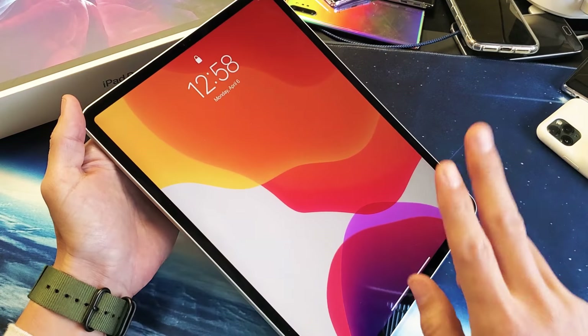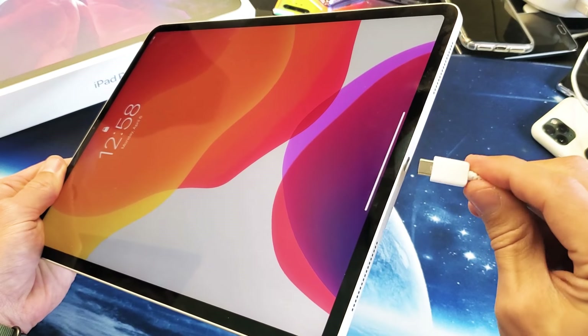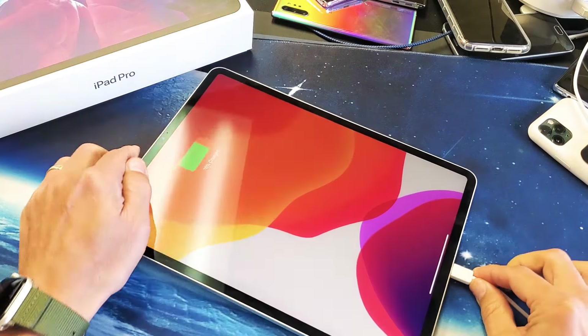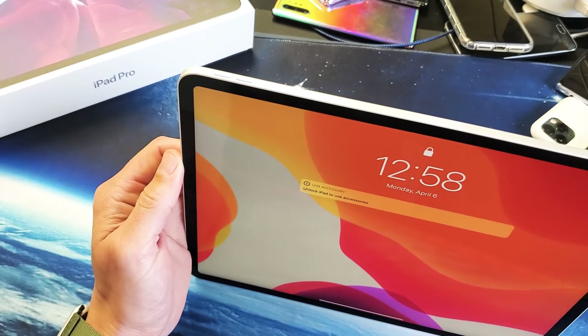Now if it's still not working for you, the next thing I want you to do is grab your charging cable. Go ahead and plug it in — you want to give it power. Plug it in and wait, let it charge for about five minutes. After five minutes is up, I want you to do the same thing again — force restart it.